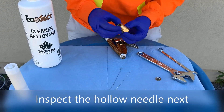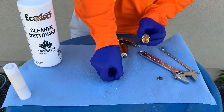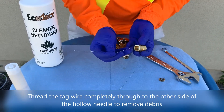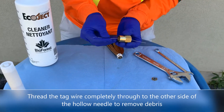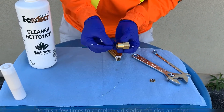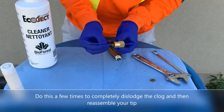Inspect the hollow needle next. Thread the tag wire completely through to the other side of the hollow needle to remove debris. Do this a few times to completely dislodge the clog, then reassemble your tip.